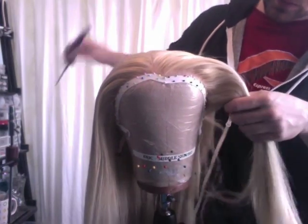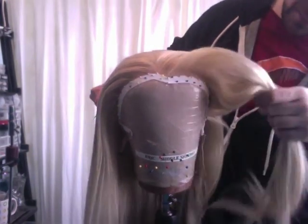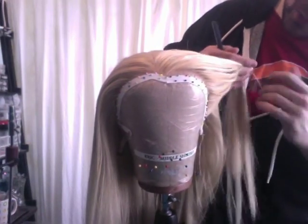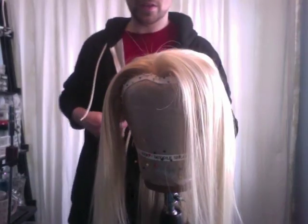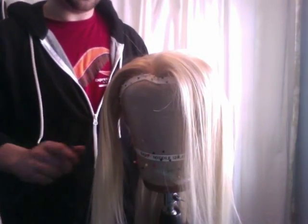Section out the front — about a half inch to an inch of hair from the front edge, kind of like that. Same thing on the opposite side: section it out, bring it over, and put a clip in it.